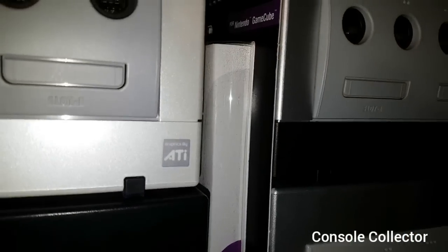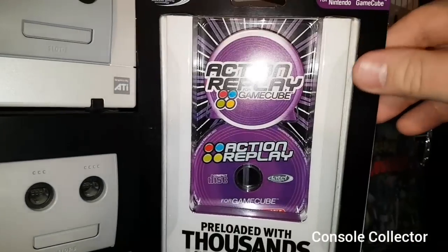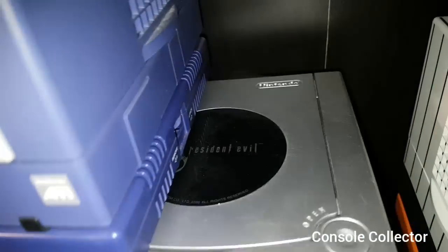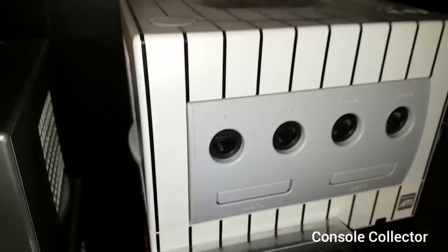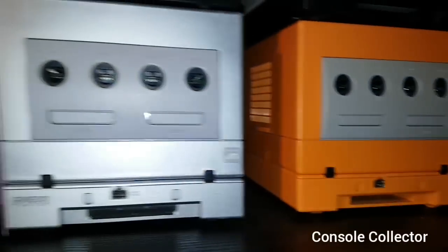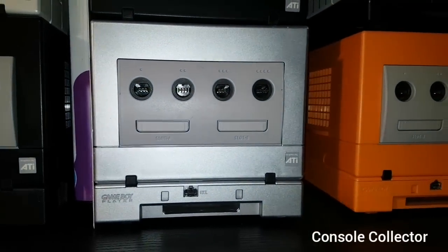In behind here I have a sealed Action Replay. Then here's the Resident Evil 4 GameCube. Here's the Hanshin Tigers GameCube. Here's the Spice Orange with matching Game Boy Player. And finally the Platinum with the matching Game Boy Player.